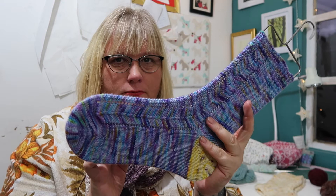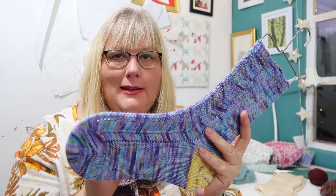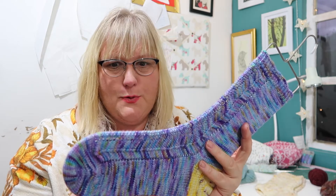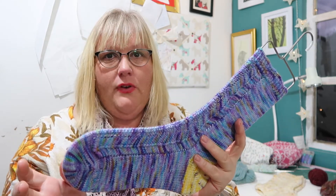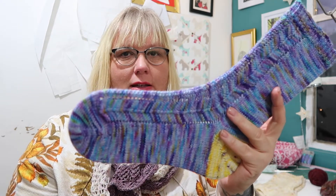With the toe, you do something called Judy's Magic Cast On, which is just brilliant. I will put a link to the tutorial for that in the description because it's pointless me reinventing the wheel. Judy does it perfectly well herself and the more clicks she gets on her YouTube page the better for her.